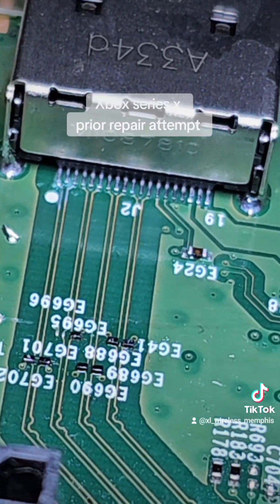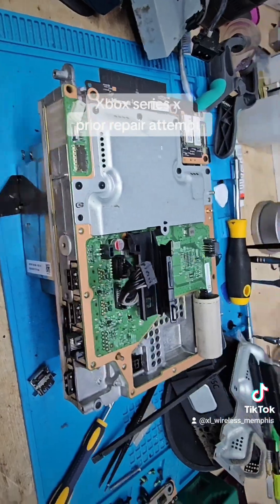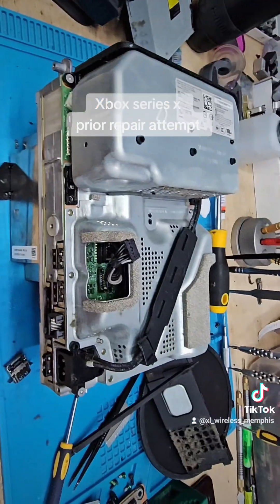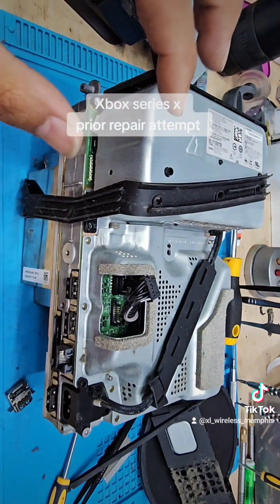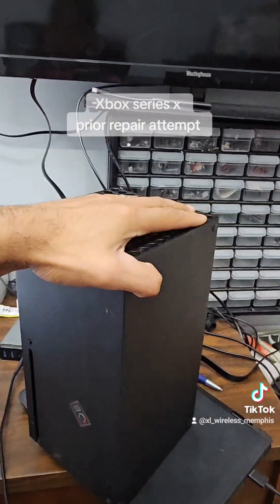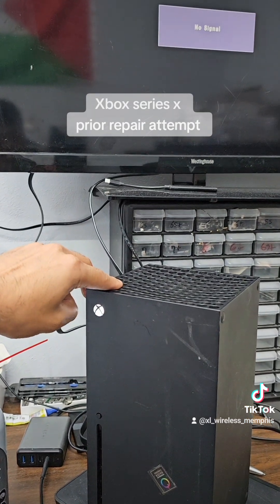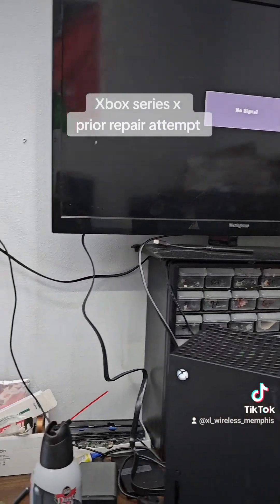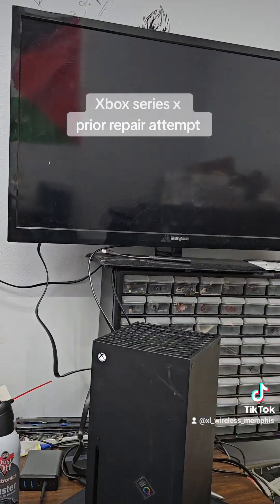Let's reassemble and test. We got it assembled good enough so we can test. Let's test it on the TV. I'm gonna put it back in the shell, close this down, turn on the TV, and connect the wires real quick. Got the cables connected — let's go ahead and press the power button and wait on it. And it's ready.